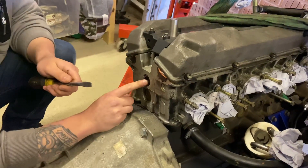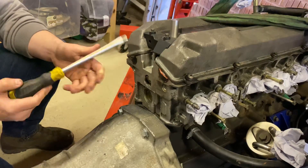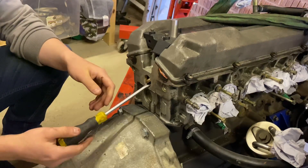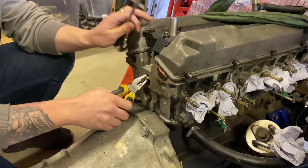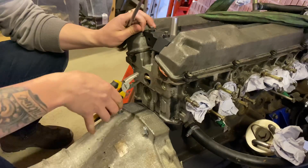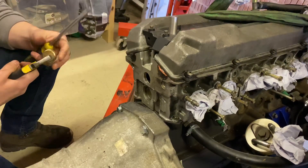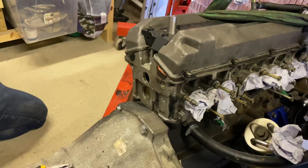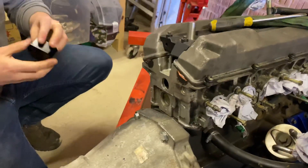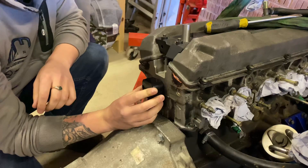The head drain goes in here — the Superforma head drain I ordered. To get the stock one out, just knock it out with a screwdriver, comes out pretty easy. It is a bit tight but it does come out. Get your Superforma head drain, make sure the O-ring's on there, and it'll sit in there quite nicely — it's a push fit.